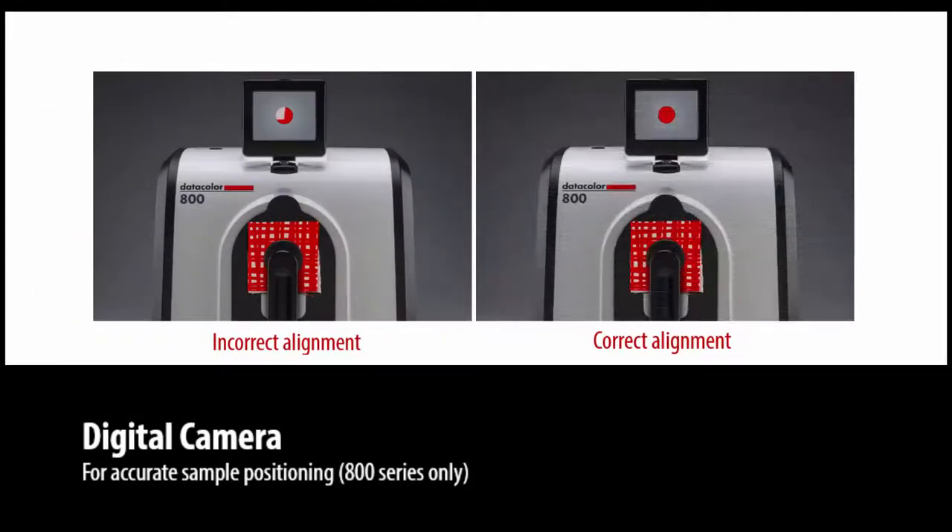The instrument has been thoughtfully designed to assure proper sample alignment while maximizing product usability and experience. It includes a camera and a color LCD display that guarantees perfect sample placement every time.